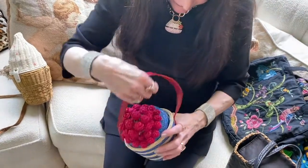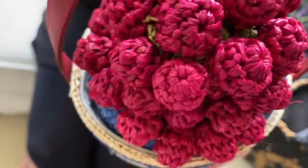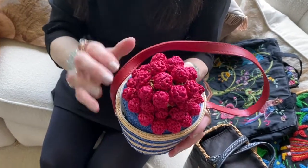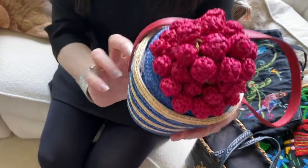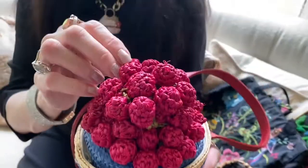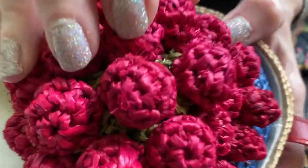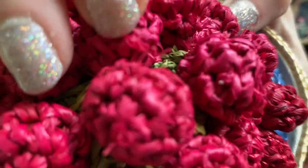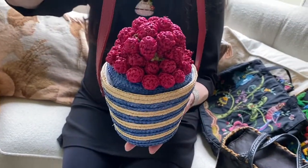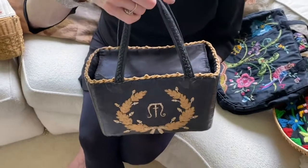The next bag I'm showing you is from Lulu Guinness, who is an English designer, and this is her take on a similar subject. This is a little basket of cherries, and the cherries as well as the basket are made of straw — straw that's been stitched in a circular fashion — and the cherries are raffia, which have been crocheted. If you look within, there is a base that looks like it is meant to be the stems and the leaves. This cute little basket shape is from Lulu Guinness, who does very amusing things.